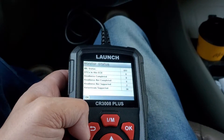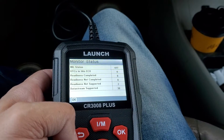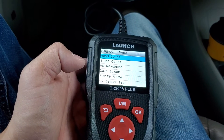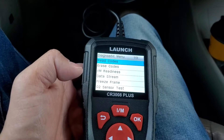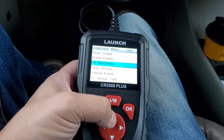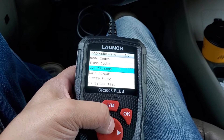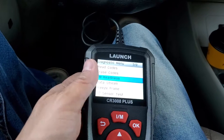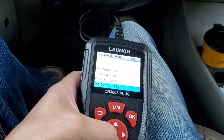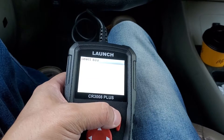It read out exactly what's in my vehicle. I have no check engine lights, no codes, no issues whatsoever. I'm driving a Toyota Prius and I'm impressed it read that because the Prius is a little more complicated. Obviously you can read codes if there are codes — there are no codes here. You can erase codes if there's something to erase, and the I/M readiness tells you the readiness of the monitors.